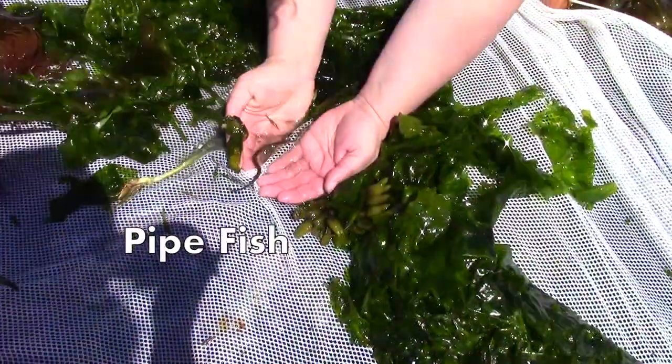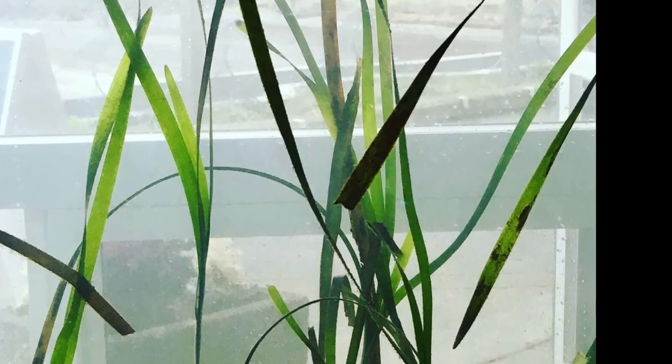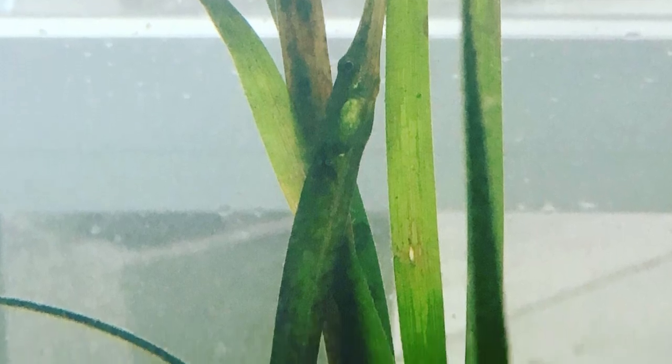Here, Tamra scoops up a wiggling pipefish to place in the bucket. The pipefish is a cousin of the seahorse. This long, thin fish swims vertically in the water and will sometimes wrap its tail around the eelgrass, just like a seahorse. The shape and color of this fish makes it almost disappear in the eelgrass. Do you see the pipefish's eye in the center of this photo? Look at how perfectly its body matches the eelgrass.